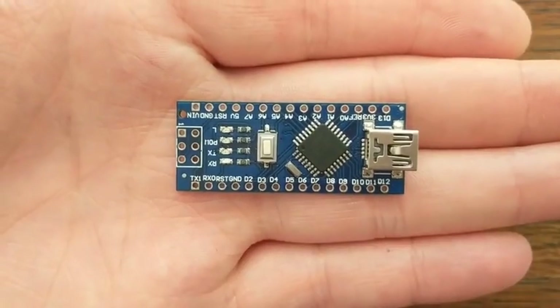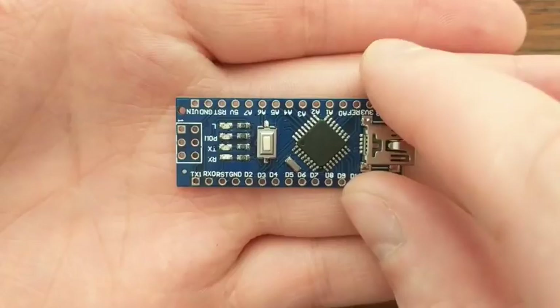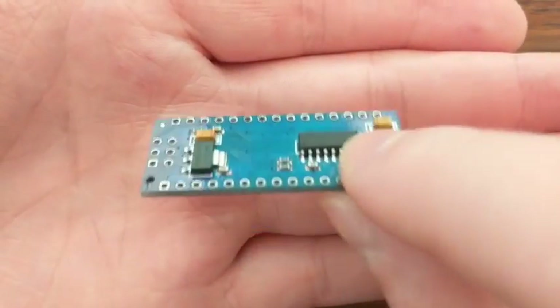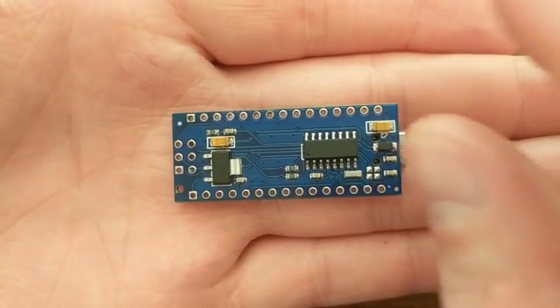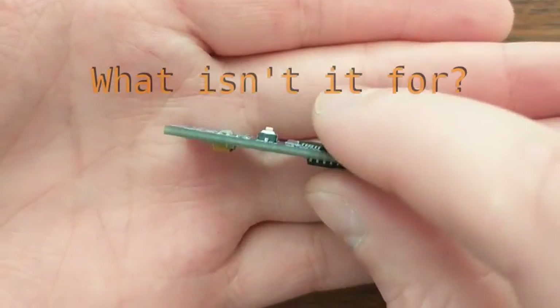For that reason, these boards are perfect for beginners looking to get into microcontrollers. They aren't the cheapest, fastest, or smallest, and they don't have the most I/O pins, but they are a really practical compromise overall.